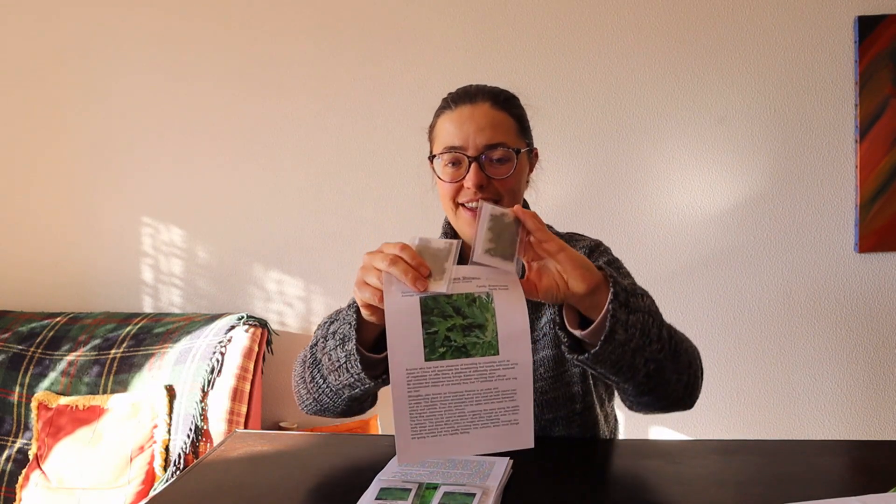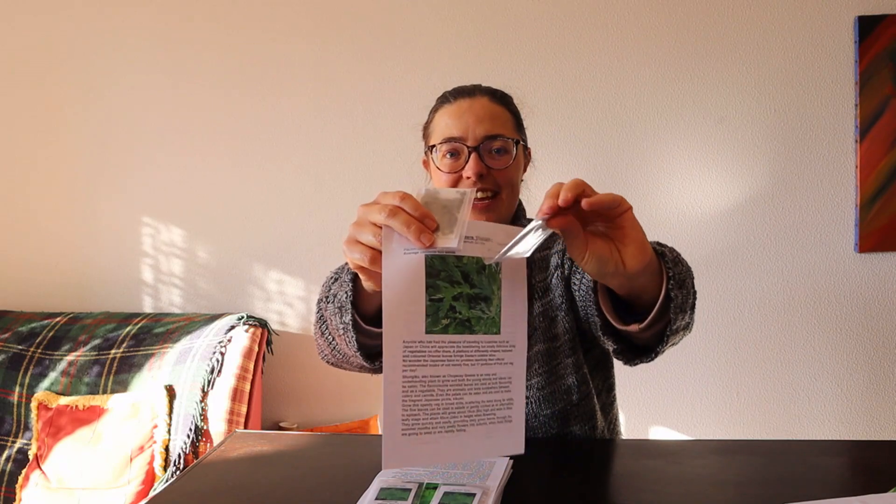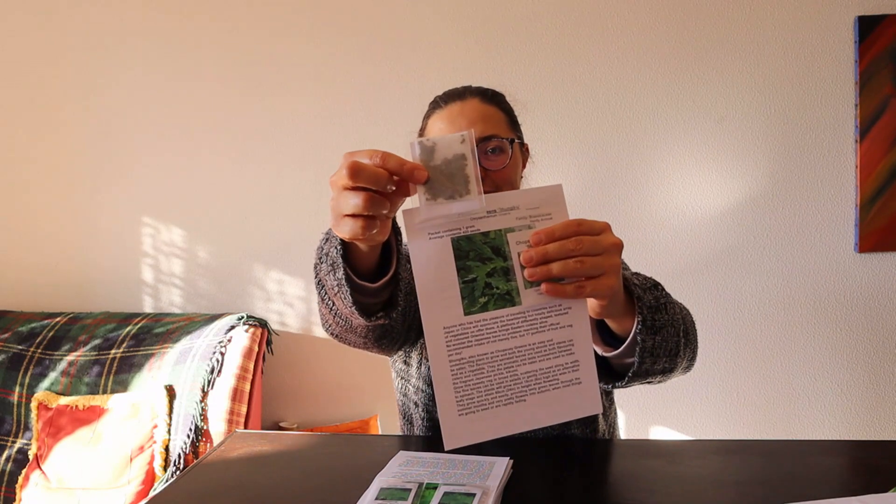Then I have chop suey greens — I ordered two packs. It's so sweet how they come with all the information and then the seed packet. Some of these I've also ordered to share with a friend — I really wanted to offer her some unusual vegetables.